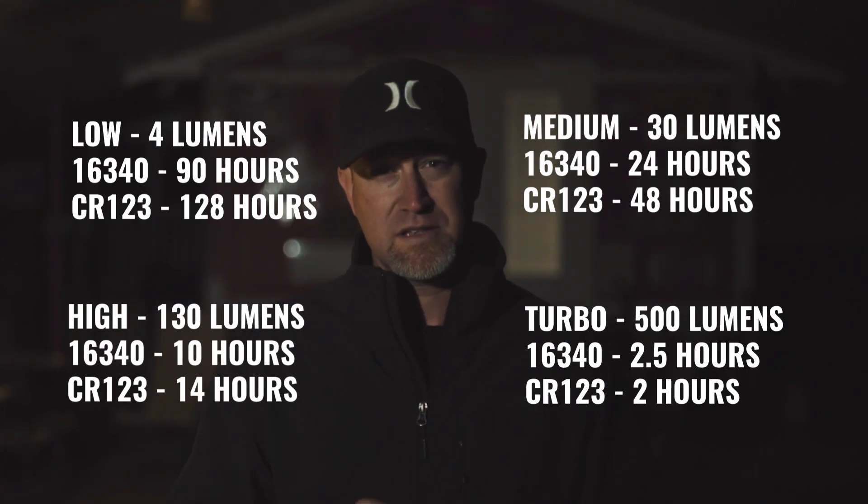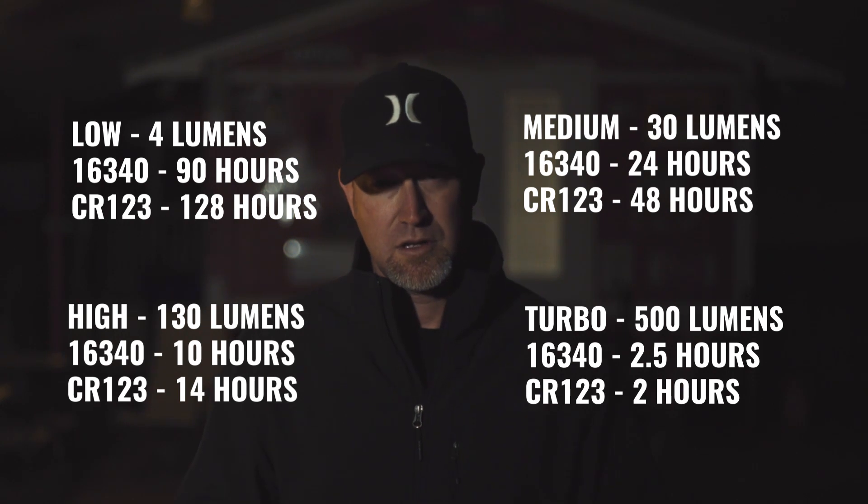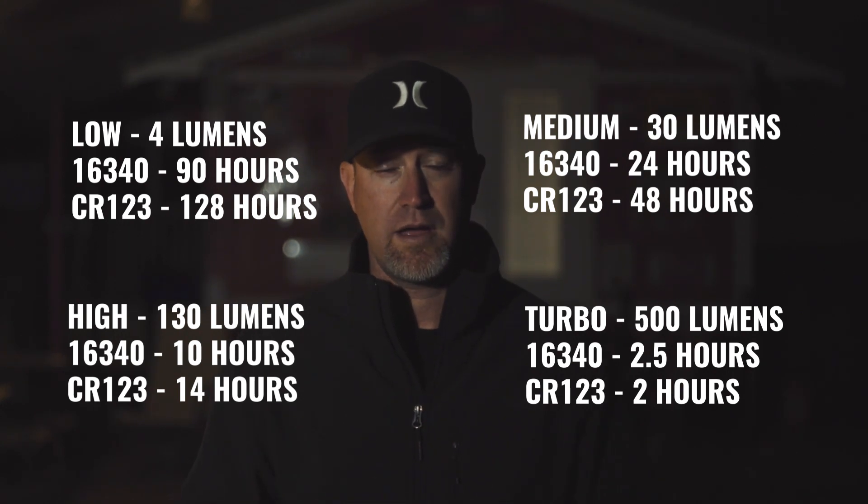The HM50R also has four different settings. It starts out at four lumens, goes to 30, 130, and then 500. The first setting is four lumens. I think this is perfect for cruising around camp, maybe getting something while you're in your tent without waking up the whole campground. It's a perfect setting for just hands-free grabbing something in the middle of the night.